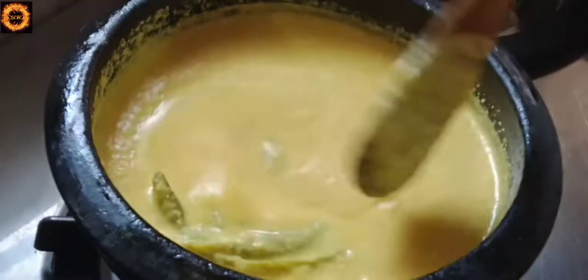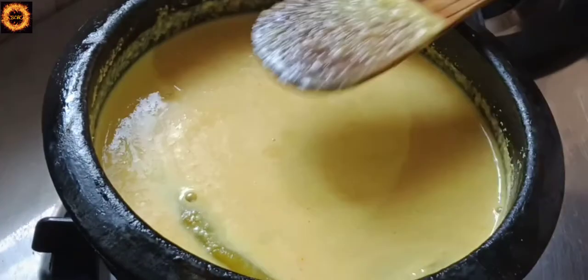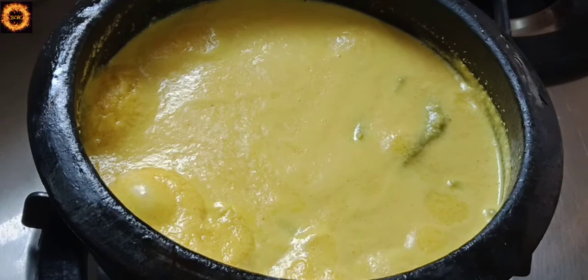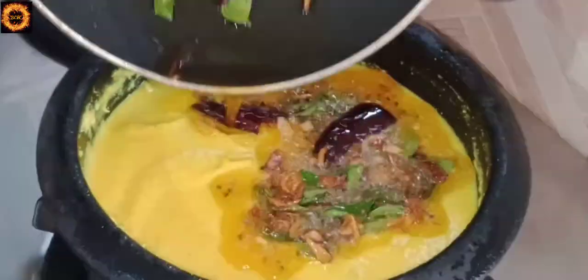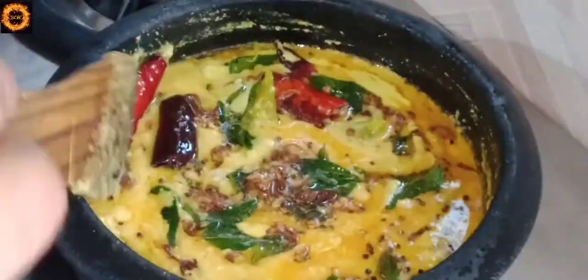Put the curry in a little bit and mix it. Put the curry in a little bit and turn off the flame. We are ready to cook the dish.